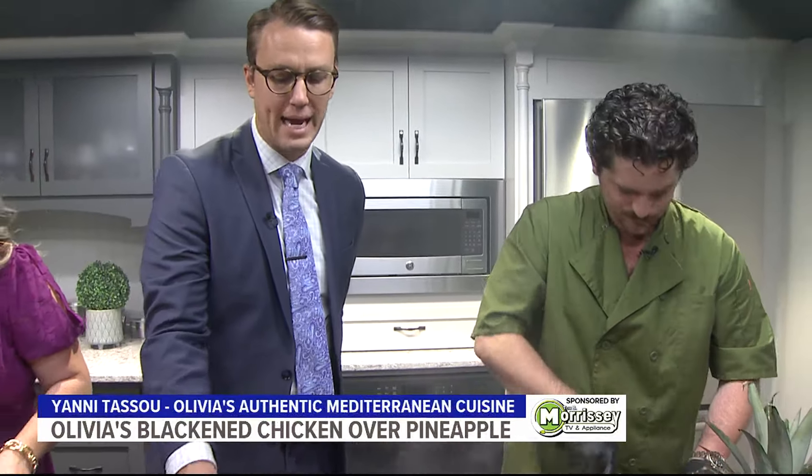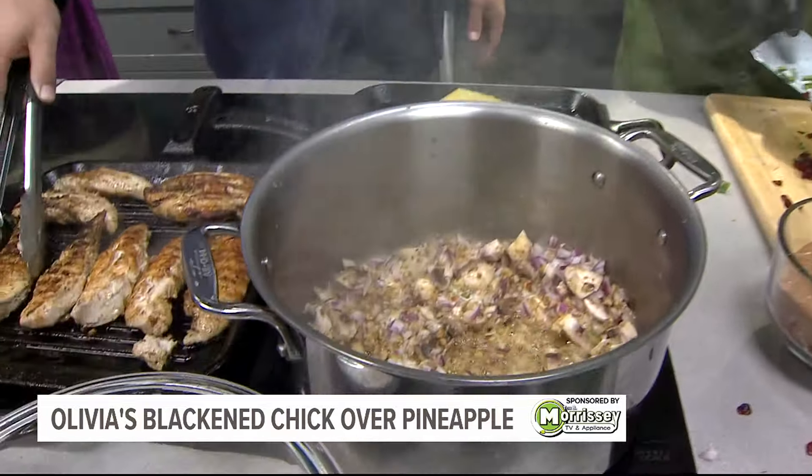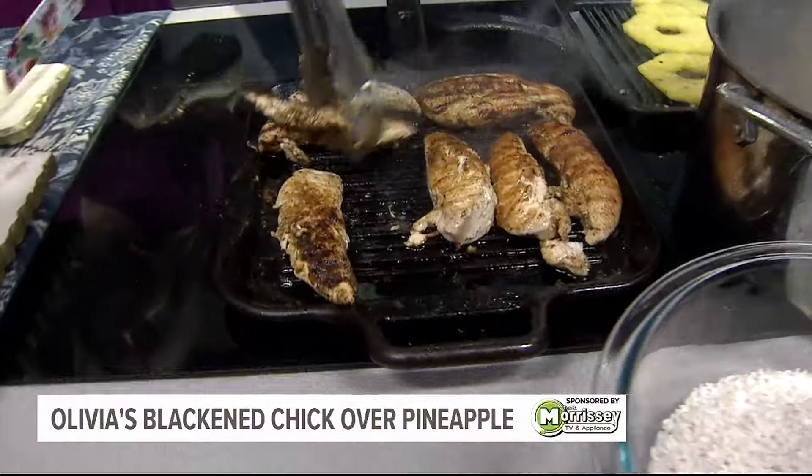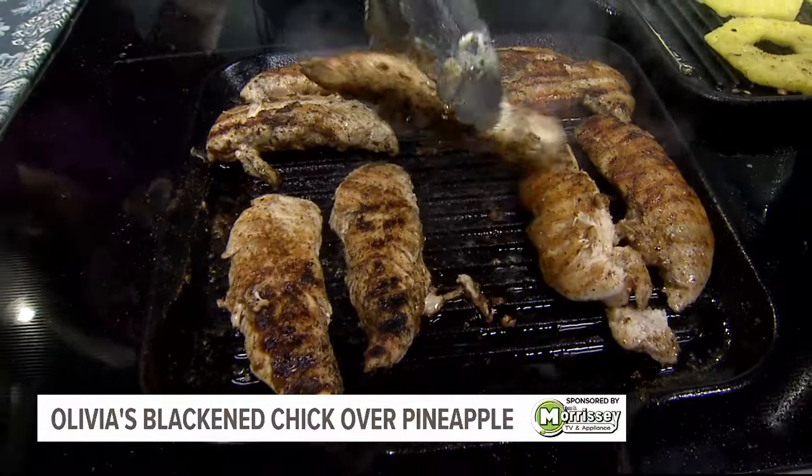When you hear "blacken," that means the seasoning on there is blackening. And it also means a little bit on the spicier side of things, so be aware. It means both sides have seasoning on them. That's why all these smells are in the air.